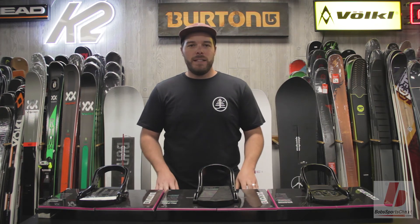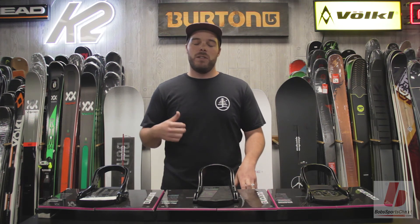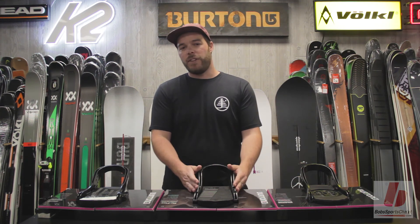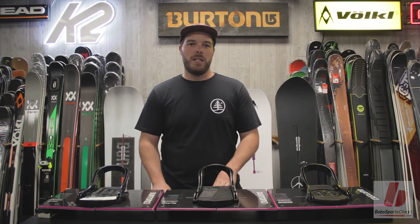If you're looking to pick up a Burton binding, the first thing to check is what type of board you have. If you have an older Burton or a non-Burton board, you're going to want to look at Reflex bindings. If you have a board that has the channel on it, EST is going to be the best option — but you can also mount the Reflex to it as well.